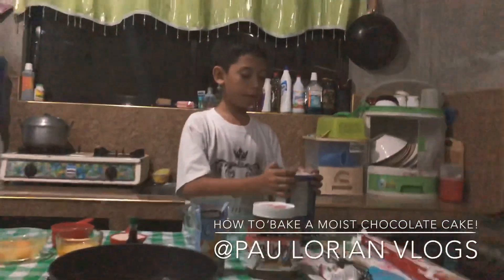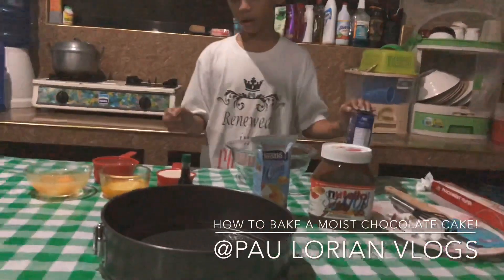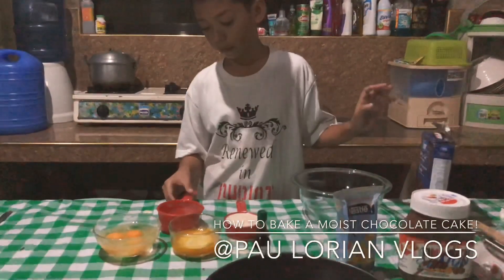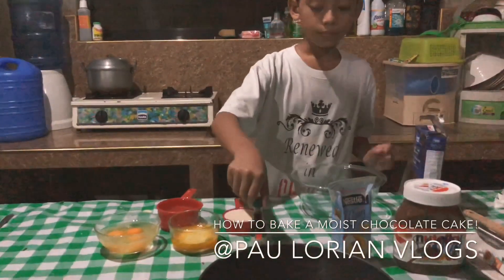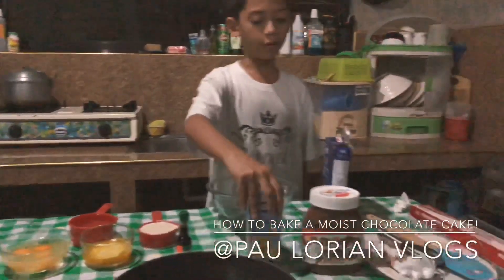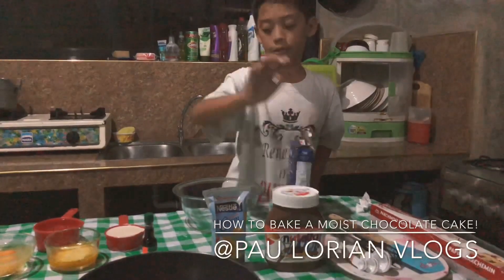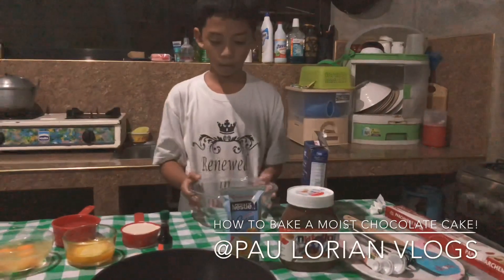So I'm going to introduce you to the main ingredients: chocolate cake mix, one half cup of milk, one cup of water, three eggs, one margarine, vanilla extract, cream, and for the filling, Nutella.